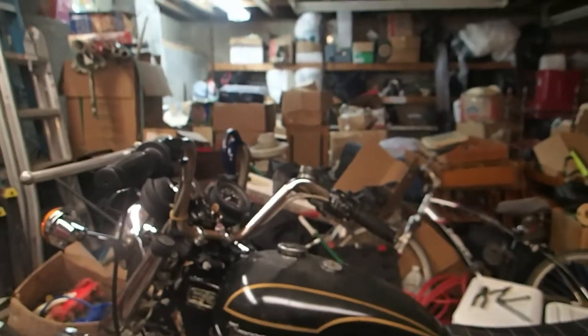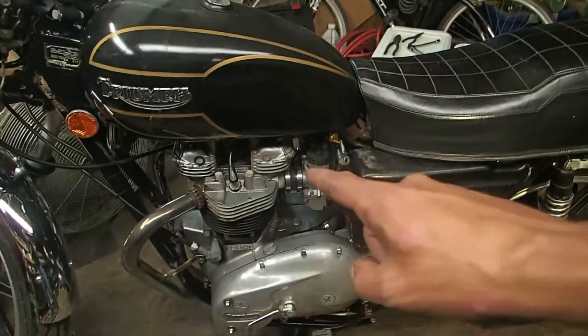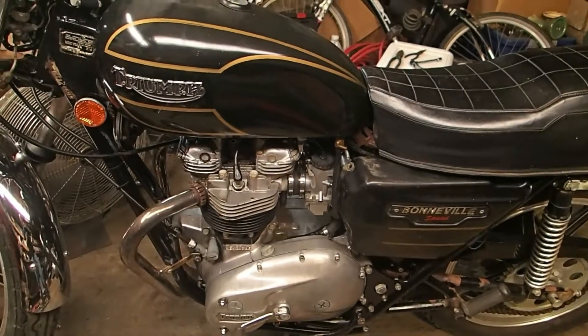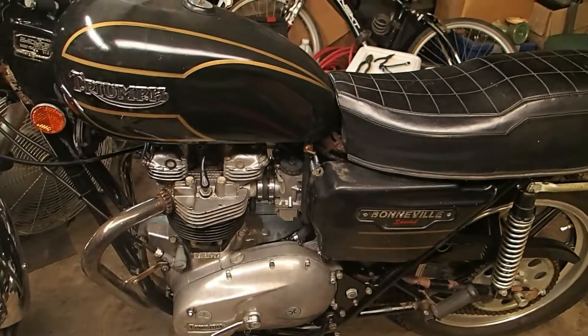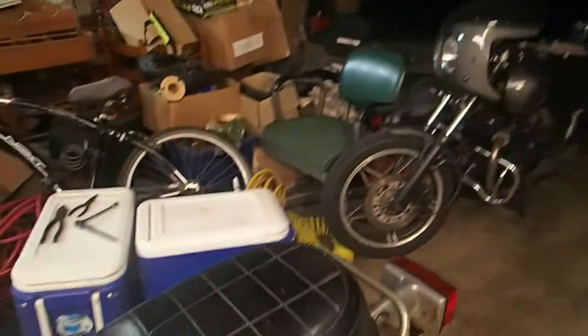I know she'll start, I'm not worried about that. Electrical's good, clutch is not stuck anymore and works fine, all the fluids have been changed, both brakes work. The only thing I'm doing now is trying to figure out how to get the carbs resolved, and once I figure that out — and I will, it's just a matter of time — I will video my first test drive, which will probably just be up and down the driveway.